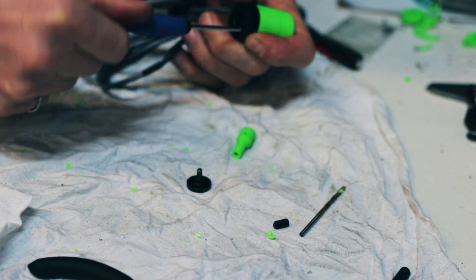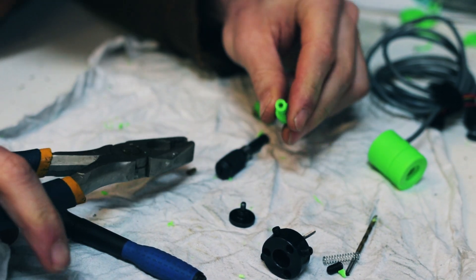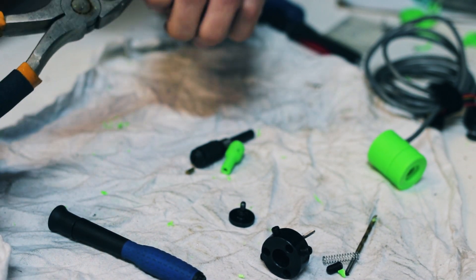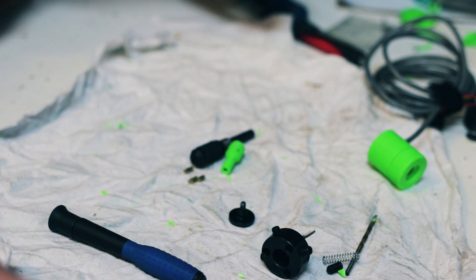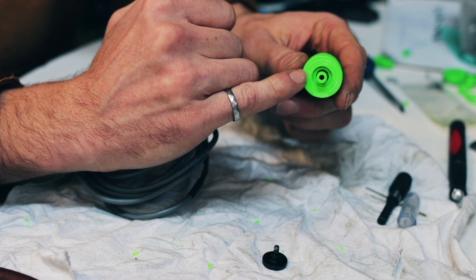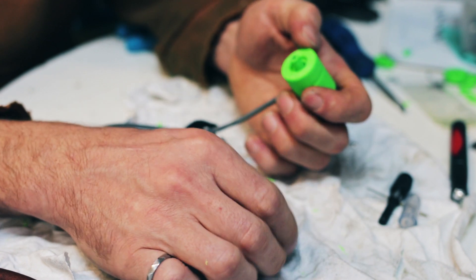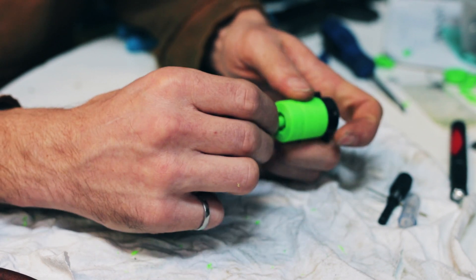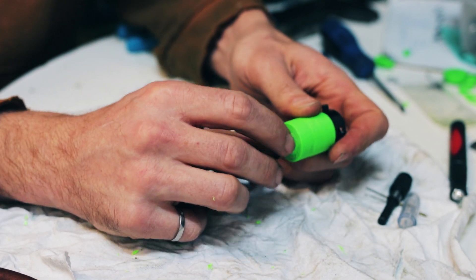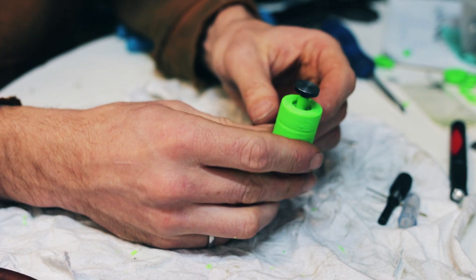I'll take it apart. This part is not fun. You need that interference fit to keep them straight on the balls, which keeps everything aligned. It's a little tight to one side, but it's still breaking contact, which is good. I think it's fine. Let's just see what it does. There you go. Back in business!